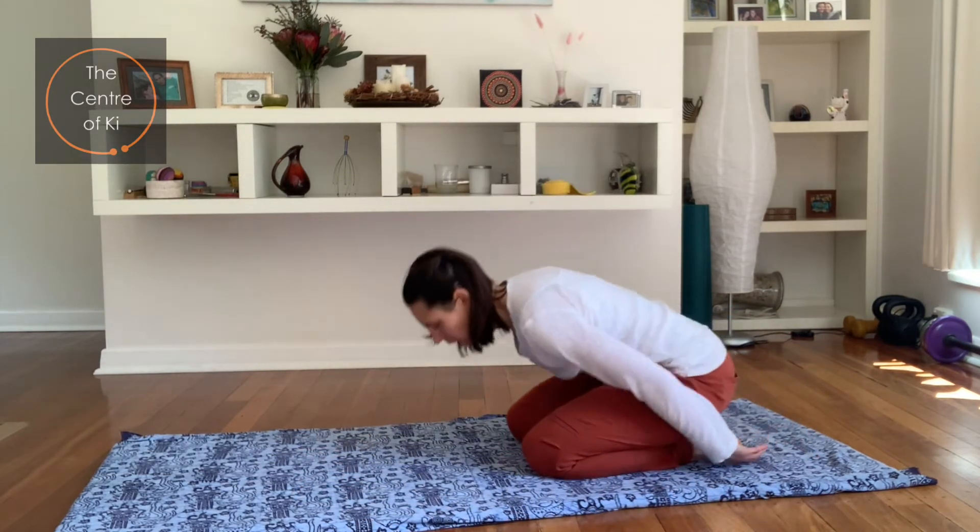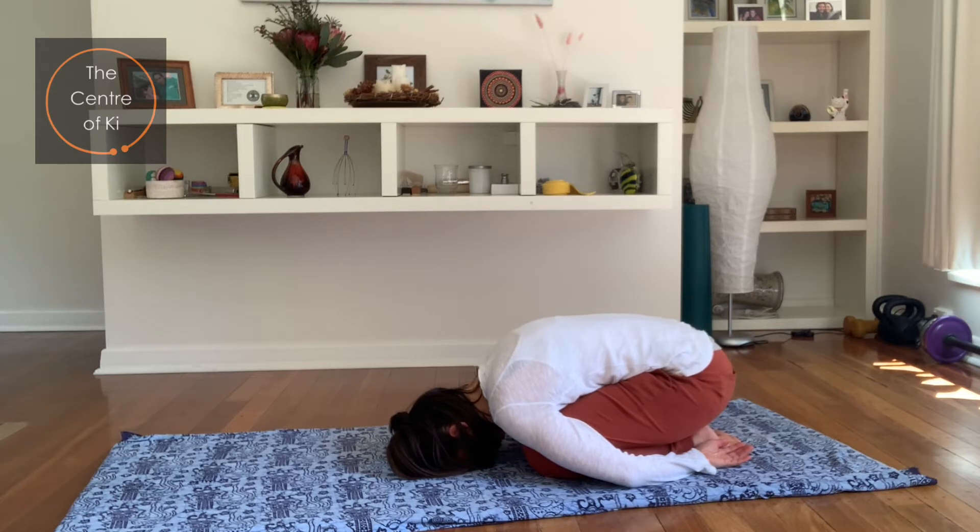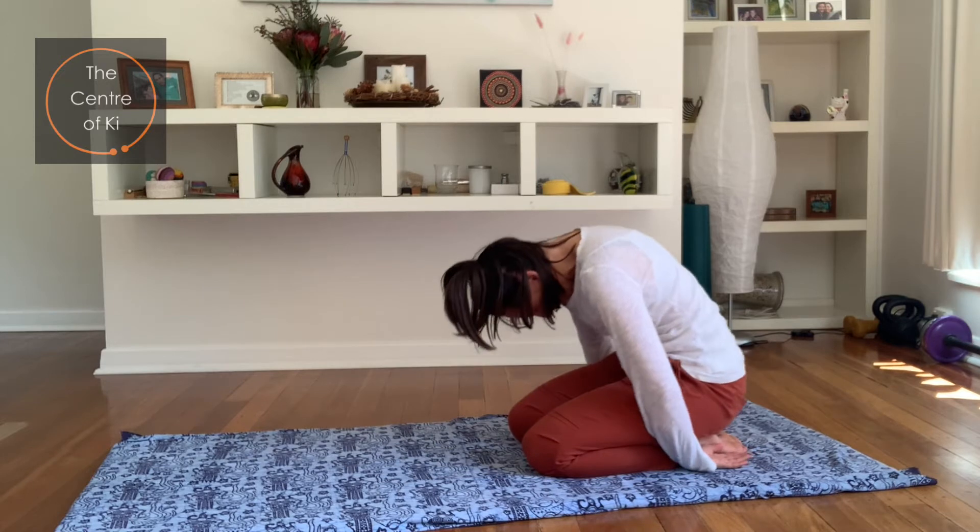Have a quick moment in child's pose — let that go. About three breaths here. Curl yourself up gently through the spine.